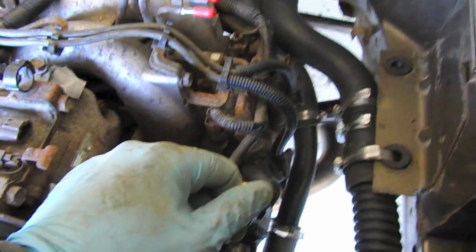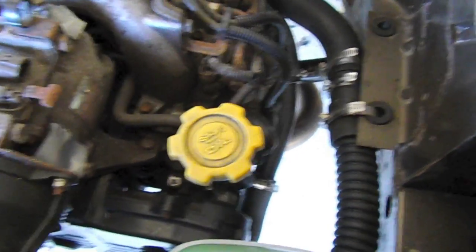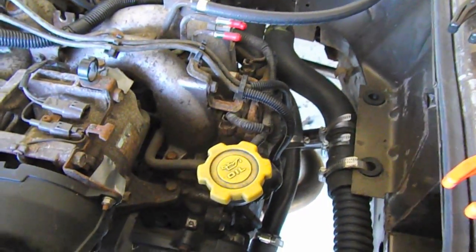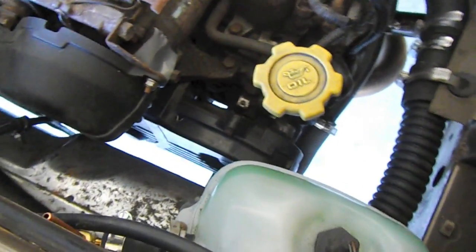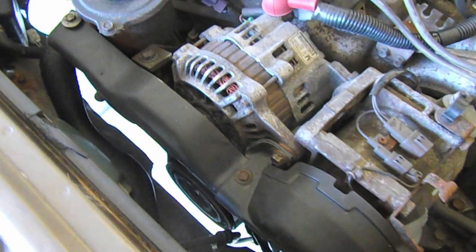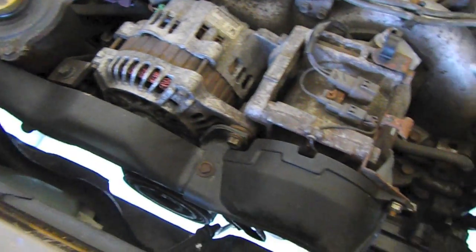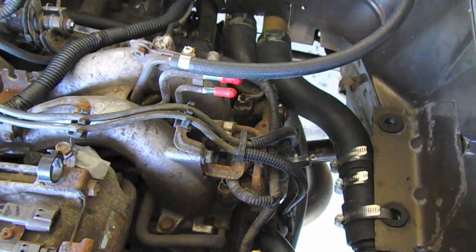For a detailed write-up pictorial, you can go to bussaroo.com, also known as boxerswaps.com. I have pictures of the entire engine swap process there — probably more detailed than what I can put into a video. It's under the Subaru Vanagon section and will go over all the connections I show here, maybe slightly different, but the general idea.